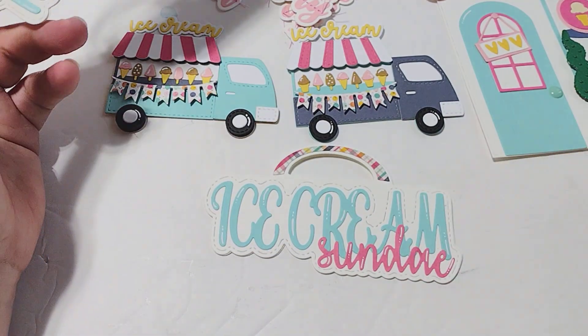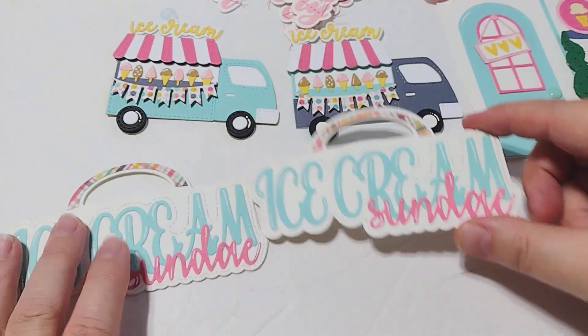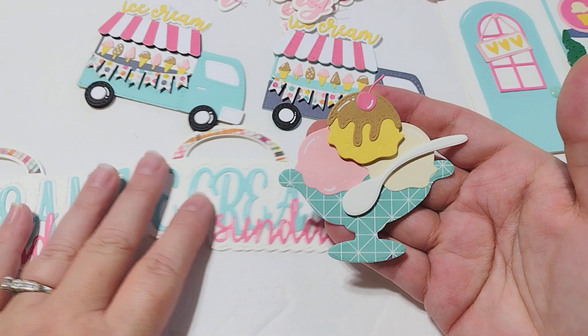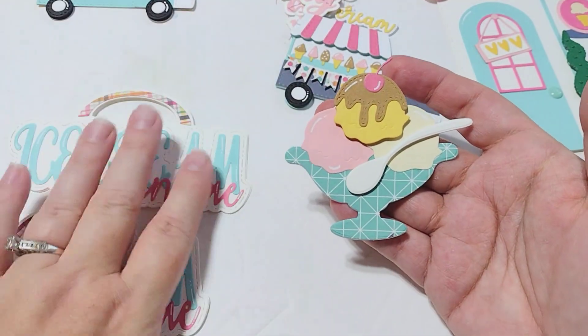This is where I'm at so far with it — that is the ice cream sundae bag topper, really, really cute. And then this is the ice cream sundae shaker die set.